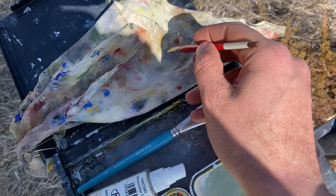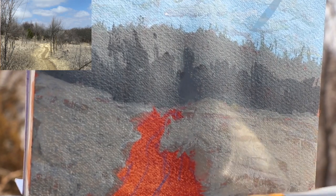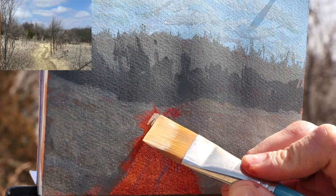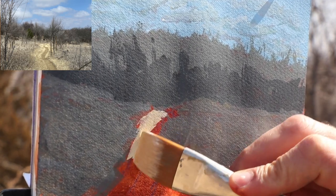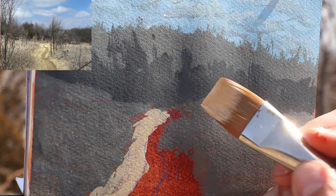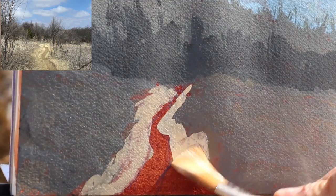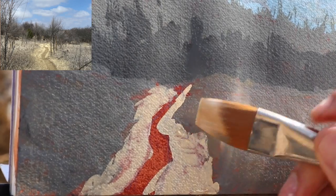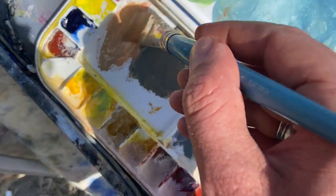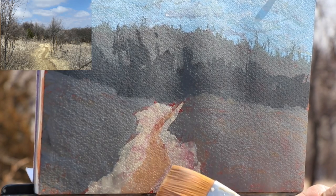I'm going to do more of a dry brush here — dry the brush off. Let's get in the road. I'll use yellow ochre and white for the highlights next to the road — it's pretty bright. The pathway itself is that same color but a little bit browner, so I'm going to add burnt sienna with a little more white and a little more burnt sienna. I diluted that a little too much, but not too bad for a block-in.